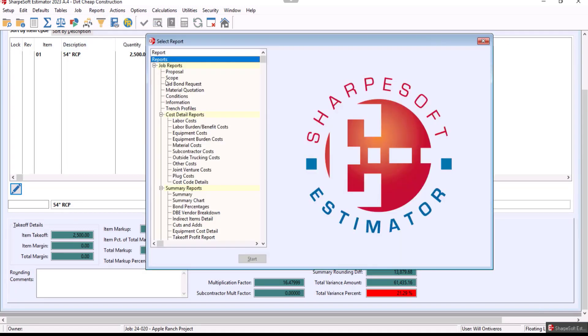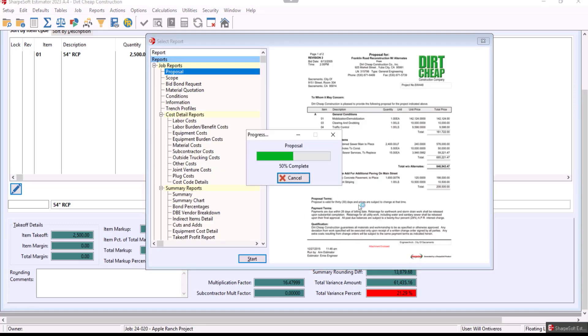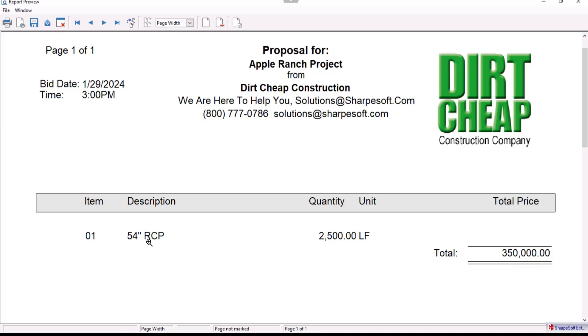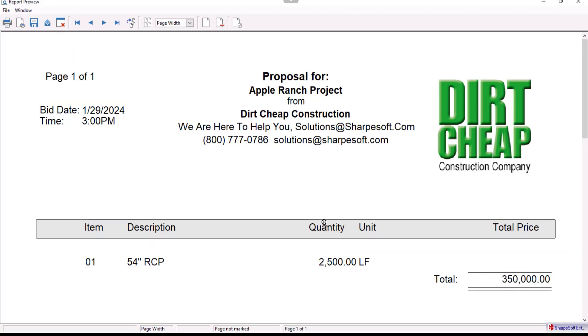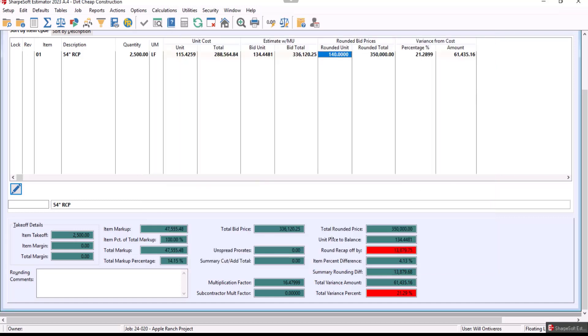Going to Reports, Report Tree, Proposal, and hit Okay. Your logo and construction name appear here — this is Sharp Soft, here to help you out. There's our phone number and email, and there's a professional-looking proposal with the 54-inch RCP, the quantity, unit, and total overall price. We're thankful for the opportunity to show you what we can do and bid a 54-inch RCP job. Have a great day, we'll talk to you later — be blessed.